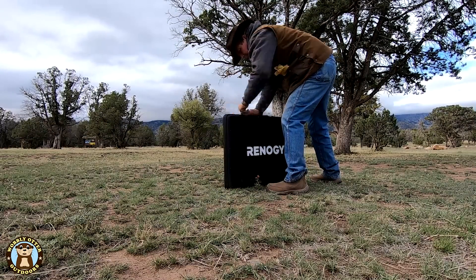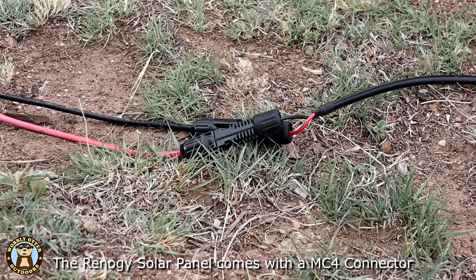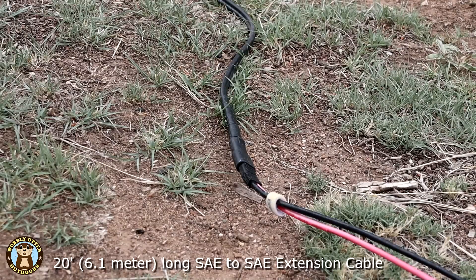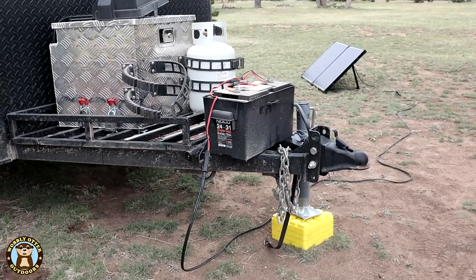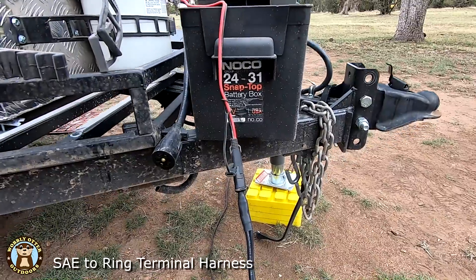We've standardized on using SAE plugs with our 12 volt system. The Renogy solar panel comes with an MC4 connector, so we've got an MC4 to SAE adapter cable connected to the solar panel's charge controller. Then that adapter cable connects to a SAE to SAE extension cable, which connects to the camper's 12 volt battery via a SAE to ring terminal harness.